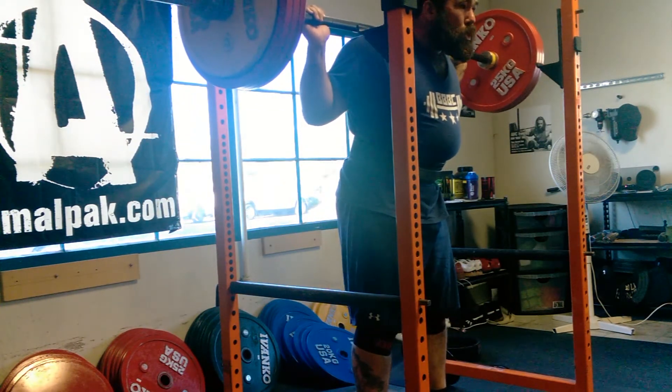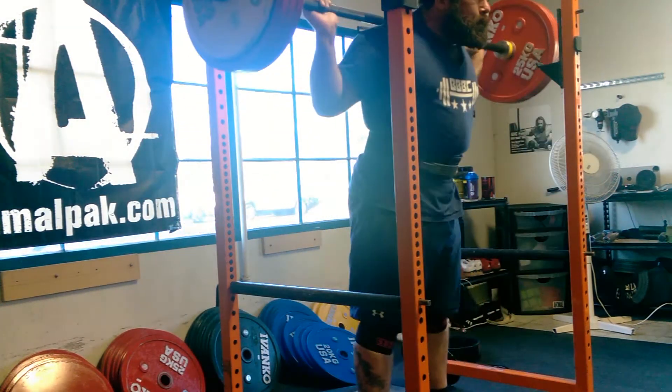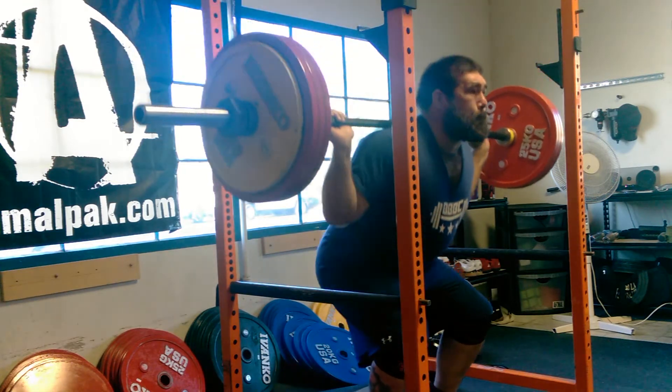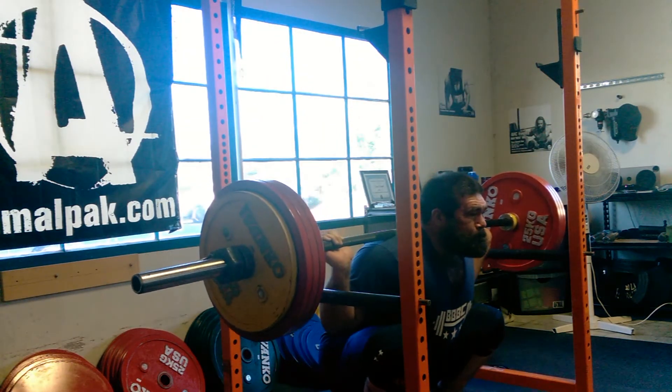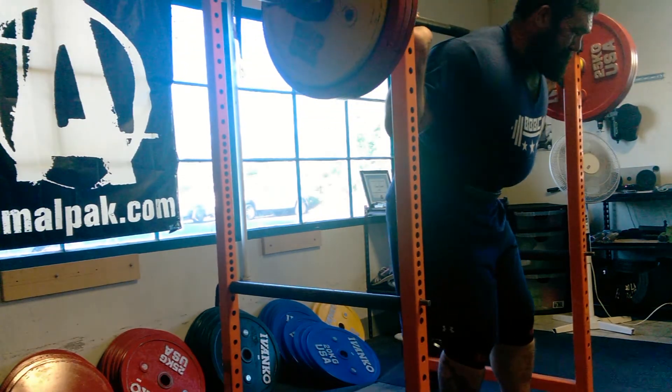I tried getting my hips forward early and basically pushing with my quads, turning it into almost like a leg press or a hack squat type deal. Really interesting, but definitely effective — I can feel it in my quads this morning. I really like that exercise.